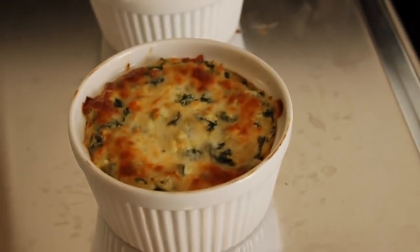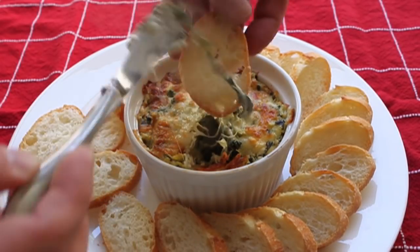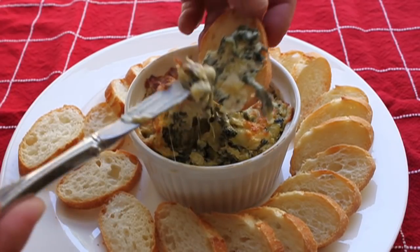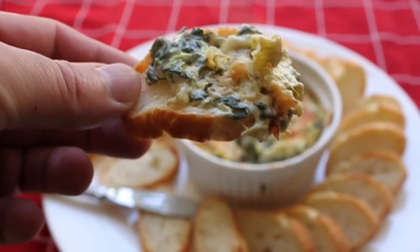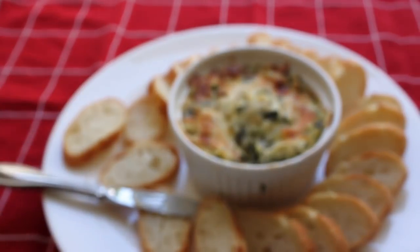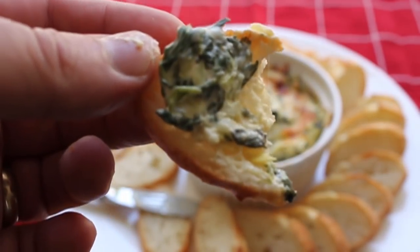You can serve this with anything — crackers, chips. I think freshly sliced baguette is the best. Make sure you get a little bit of the crusty top in there. By the way, this is a light version — no mayonnaise, no sour cream. You can read about that in the post. It actually came out better than the high-fat version, believe it or not. I didn't believe it until I tasted it. Unbelievable. So delicious and incredibly easy to make.